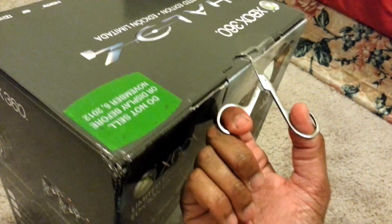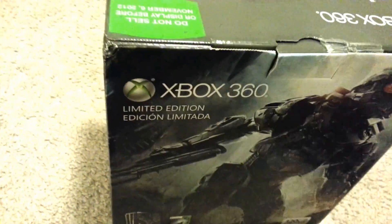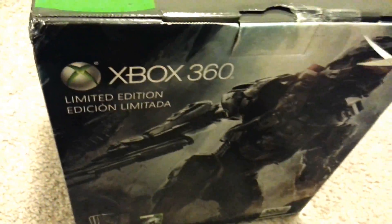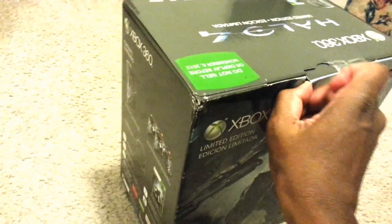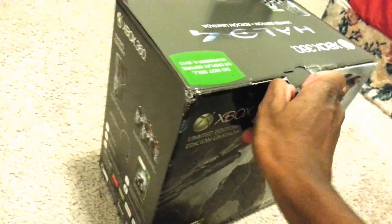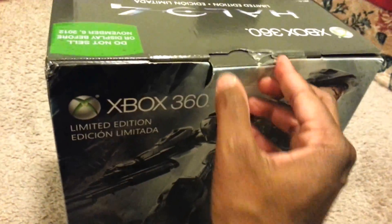I hate these scissors. Come on buddy. Come on. That's what I thought. I don't want to destroy this box because it looks so cool, but it looks like I am destroying it.